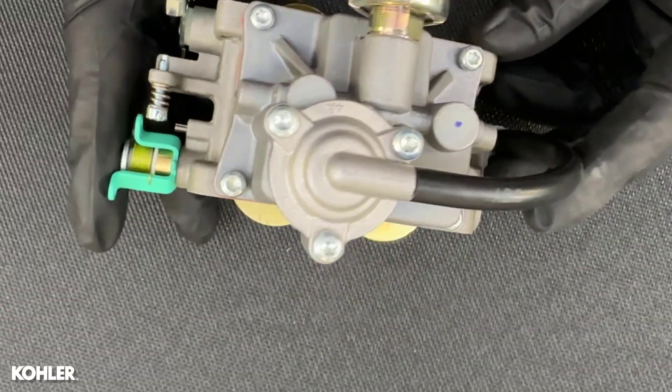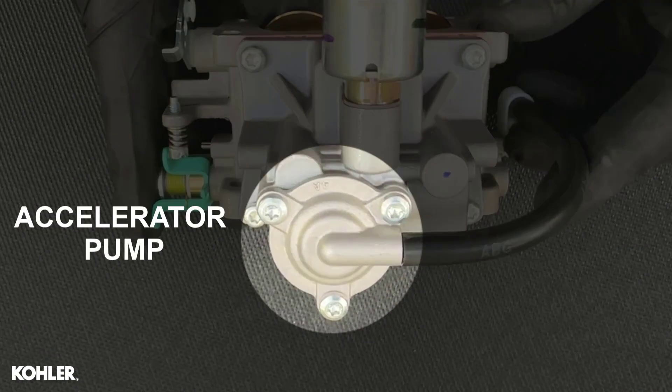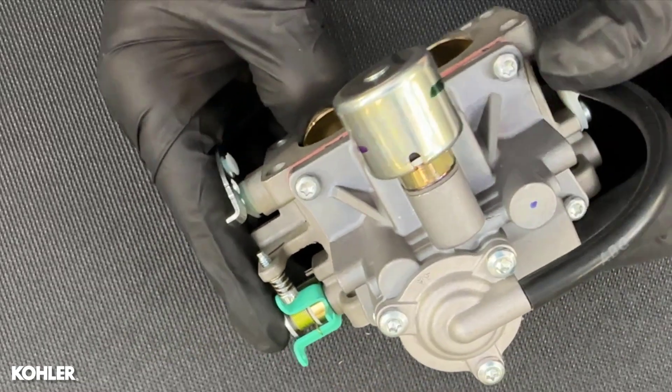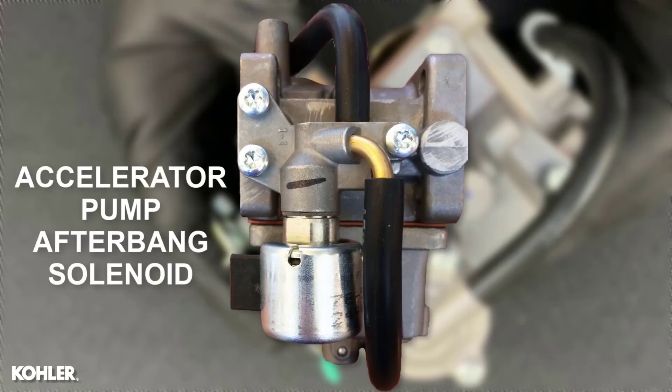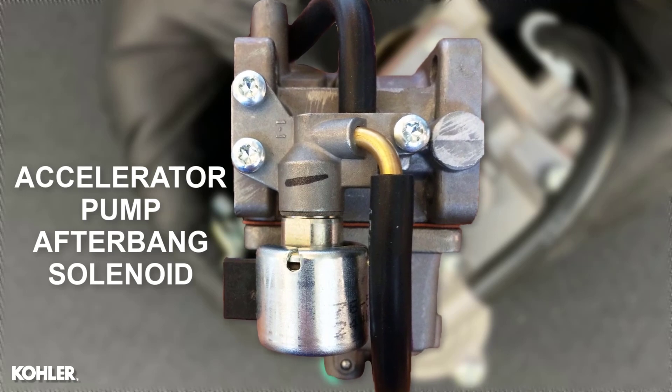It has a vacuum-operated accelerator pump and a standard afterbang solenoid that blocks the main jet when the ignition is switched off. Some models feature a second afterbang solenoid that deactivates the accelerator pump.